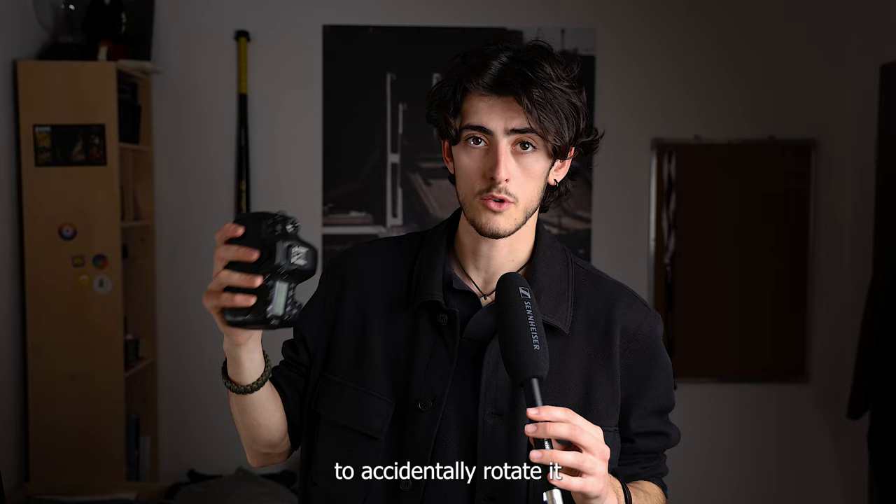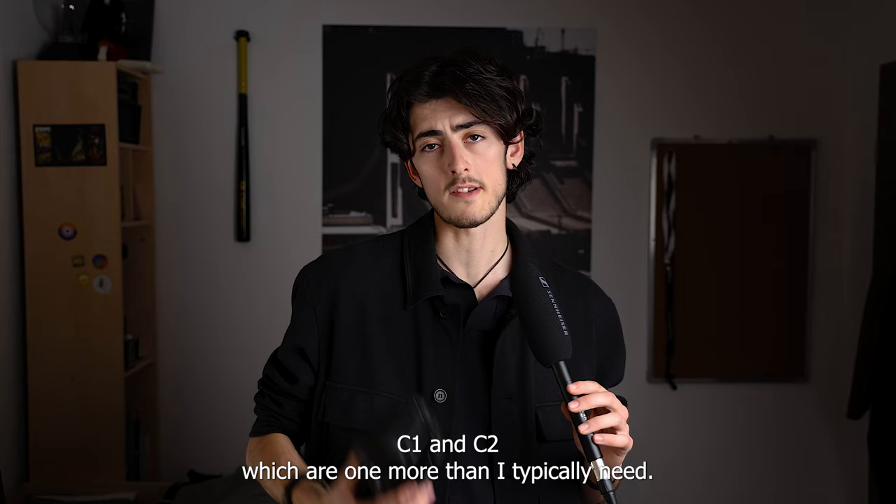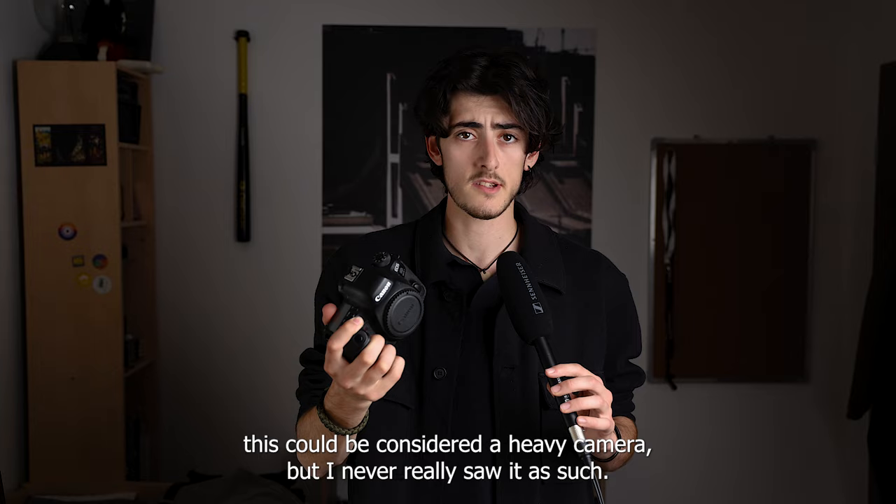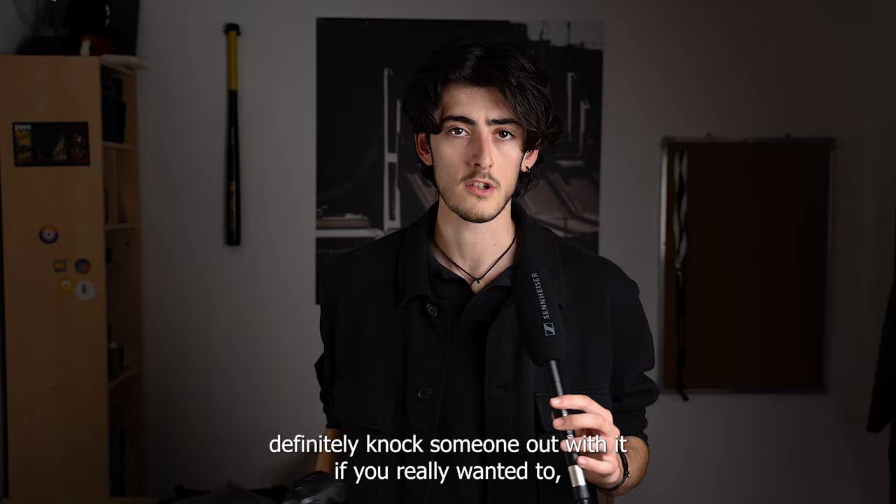It also has two custom modes, C1 and C2 — one more than I typically need. At 750 grams it could be considered heavy, but I never saw it that way. I simply like that you can feel its presence. It's a reliable workhorse — if you ask it to do something it can do, it will do it every time.